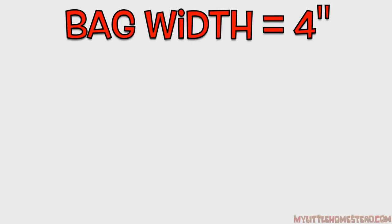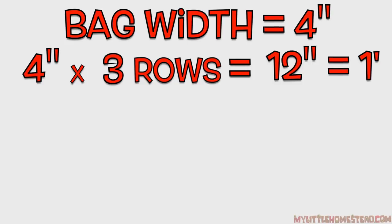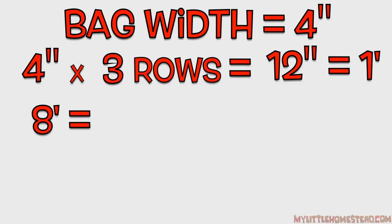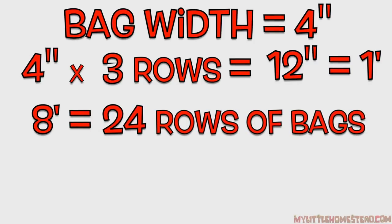When we fill our bags, we fill them so they're about 4 inches thick. So you have about 4 inches times 3 rows of bags equals a foot. So now you can calculate how tall it is. You'll say, I want to go 8 feet in the air — you know that it's going to be 24 rows of bags.